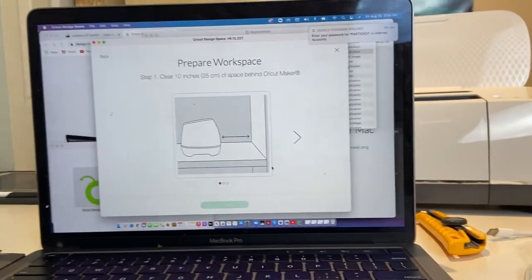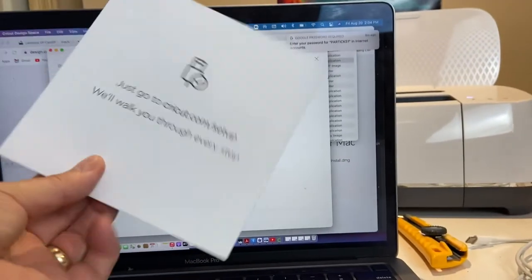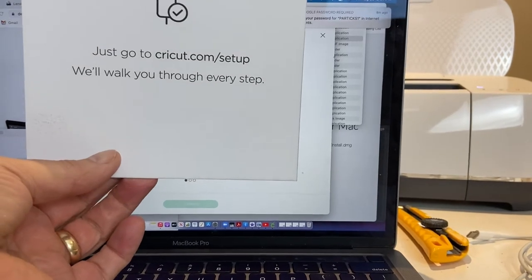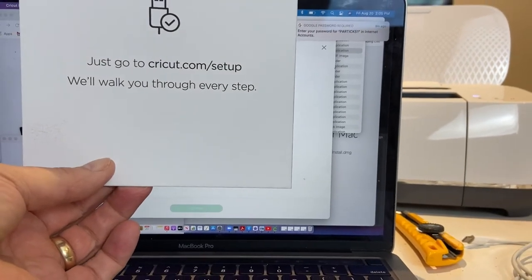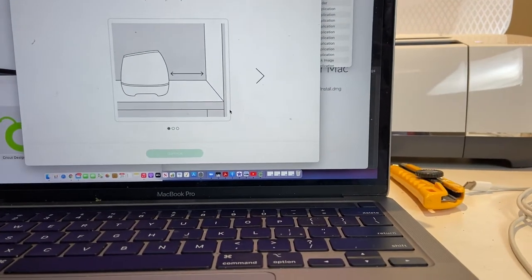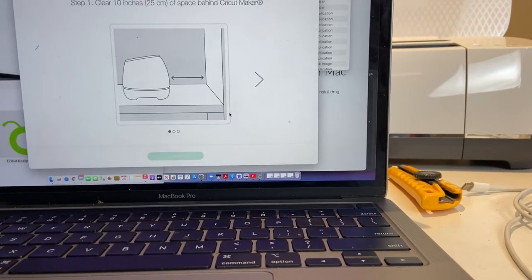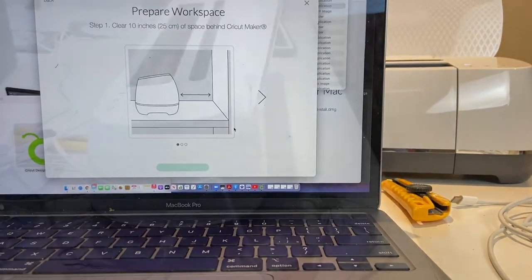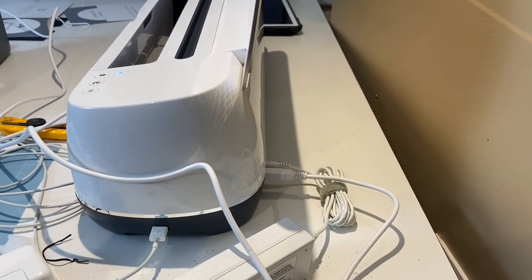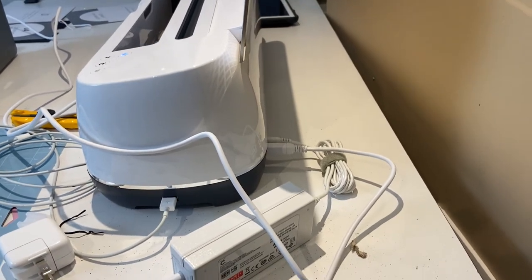They give you some great clear instructions: unleash this beauty, plug in the power, and let's go. To get connected, just go to cricut.com/setup and they'll walk you through every step. A safety note is to keep the unit 10 inches clear from the closest wall. Once you've gone online to cricut.com and gone through the setup, it's quite simple.